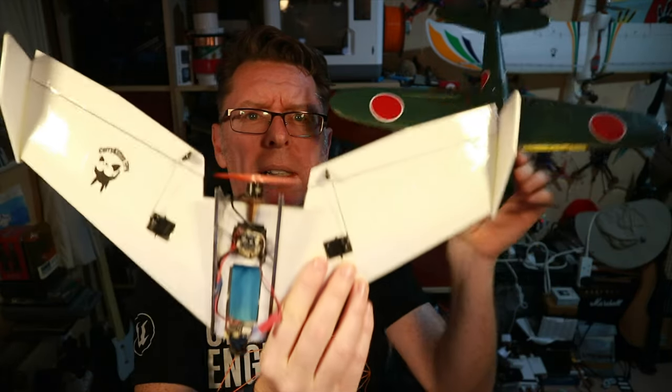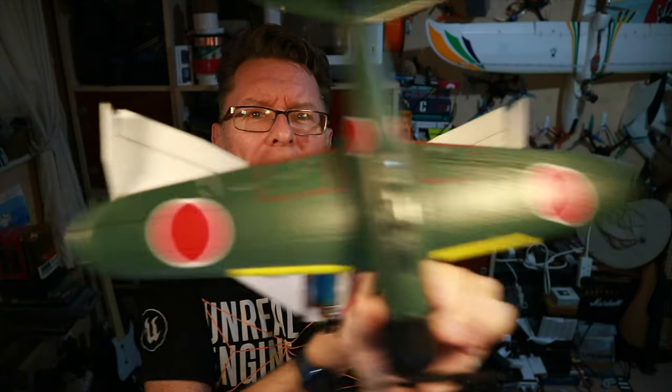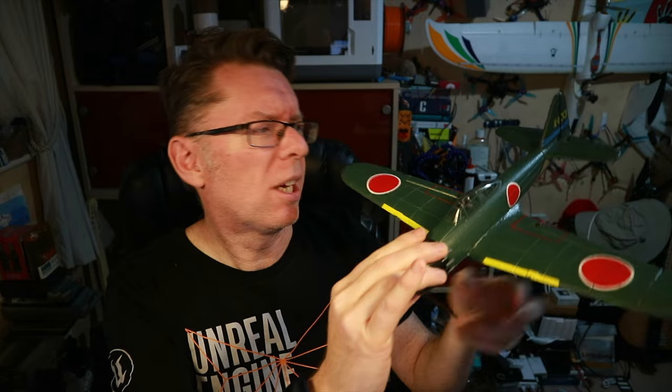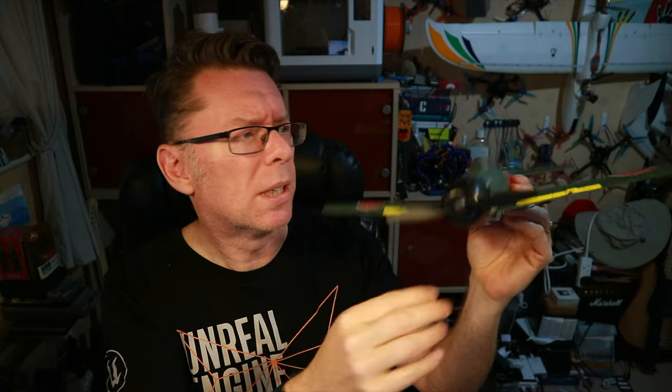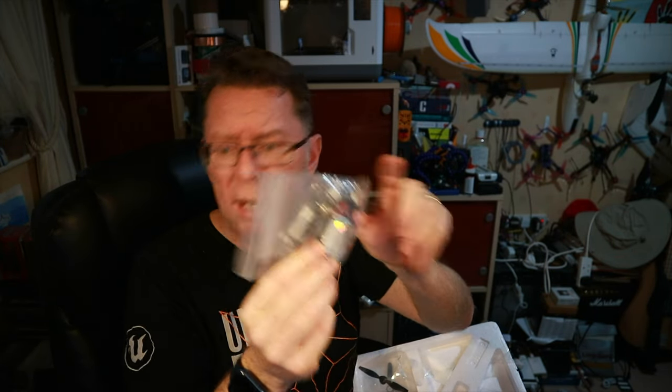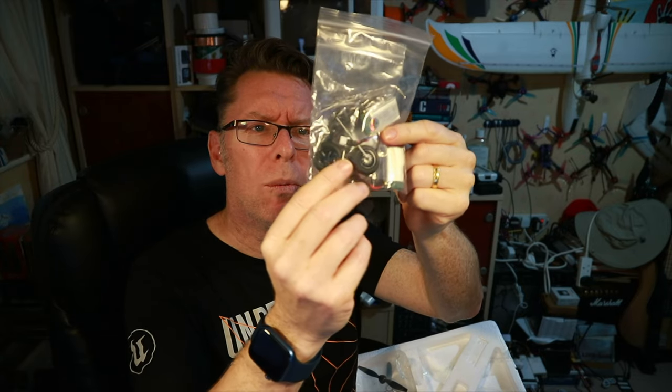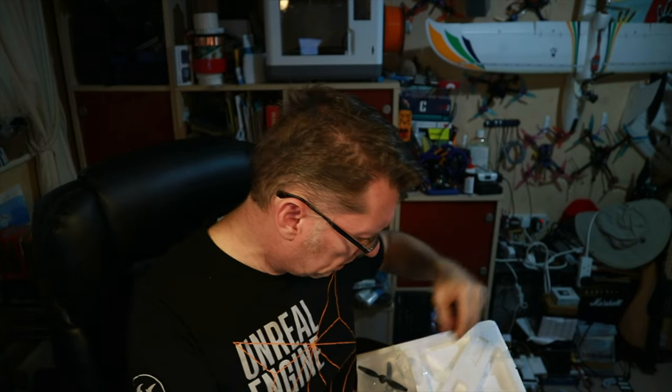It's so teeny. Now I'm no stranger to small planes — I've flown this one, but this is even smaller. One thing about them of course is they do not like the wind, so it might be challenging finding the right conditions. In the box you get the instructions and manuals, a bag with batteries and wheels. Battery-wise we're looking at 400mAh 1S packs, and there's a little USB charger in there.